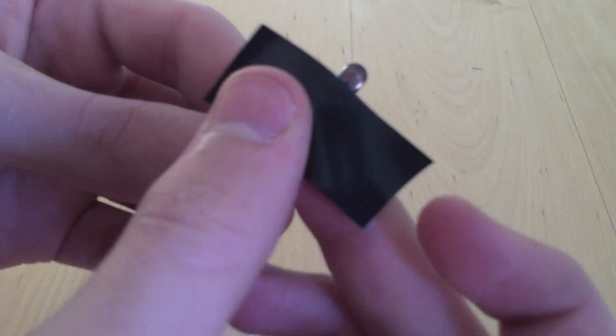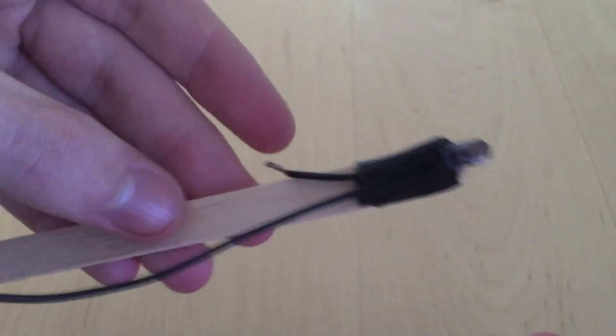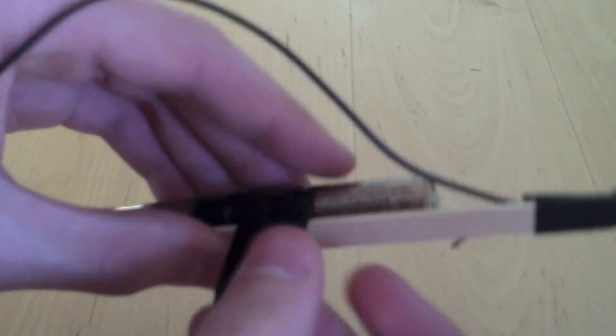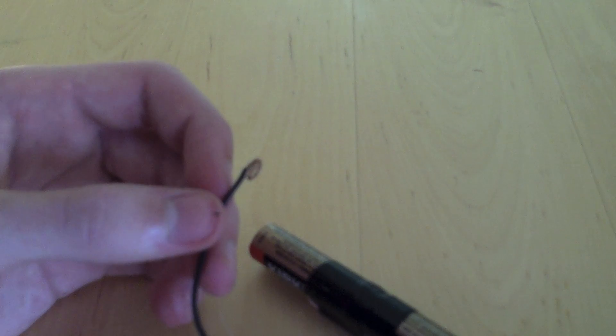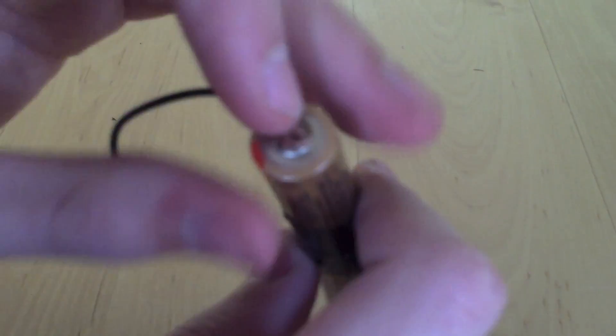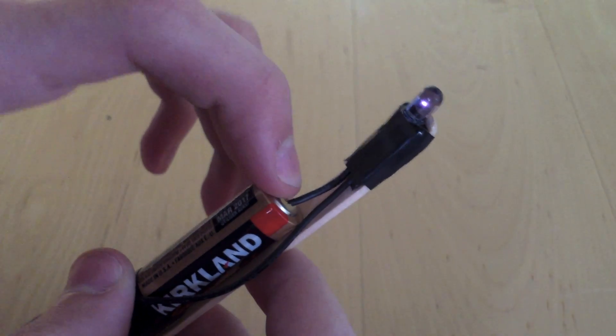Now you're ready to secure your LED to the popsicle stick. Do the same with your batteries, then attach your wire to your batteries. Now your infrared pen is complete.